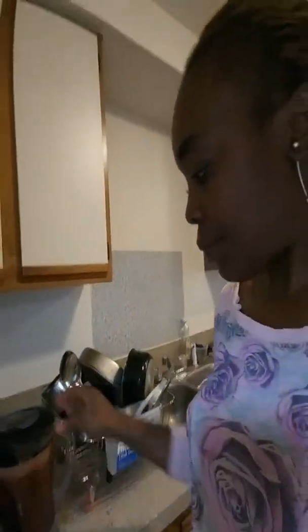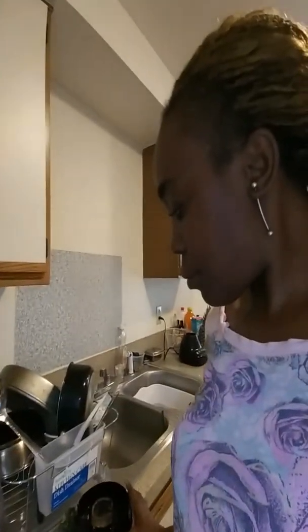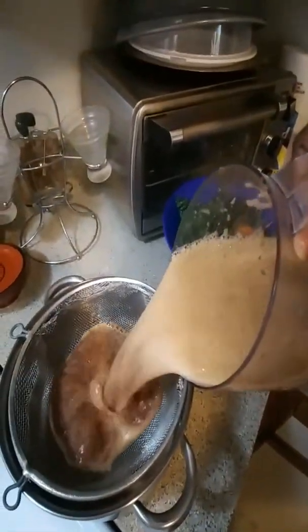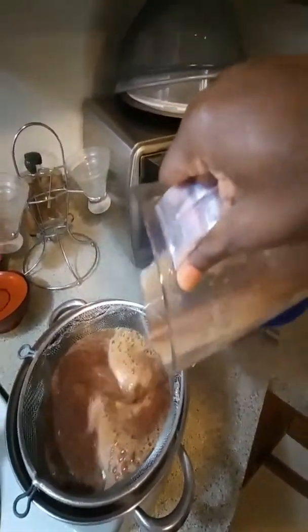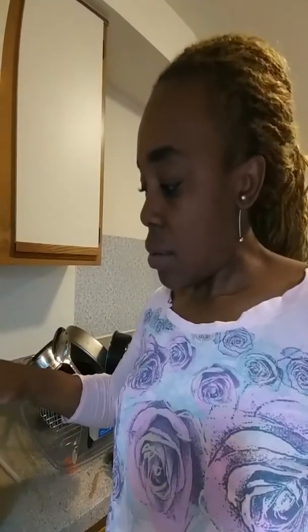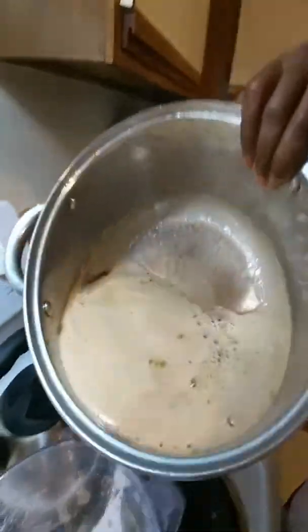Then I'm going to pour it over here. I'm going to use the same water that I used to strain it off — the same juice — to blend the other batch. Pour it over here.